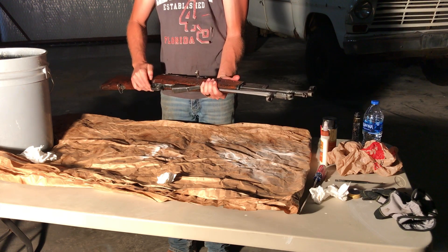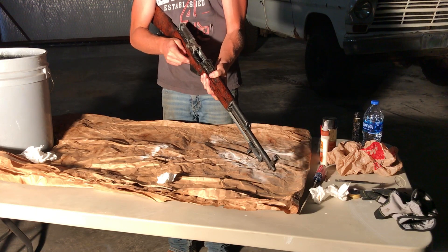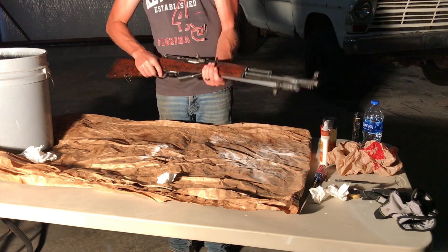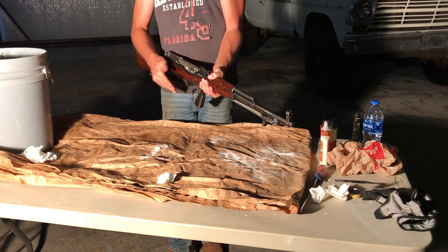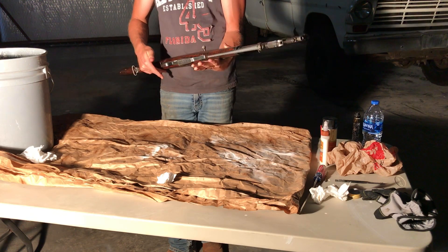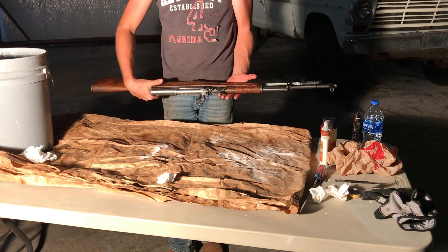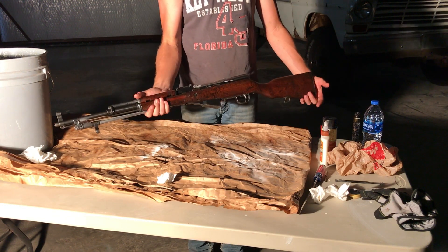Hope you enjoyed this short video. Make sure that it shoots — pull the trigger, see if it works. Yep, perfect. One of these days I'll have to make a video on — I was looking at the light instead of the camera. One of these days I'll have to make a video where I'll shoot it.